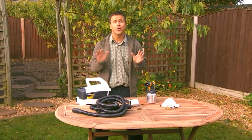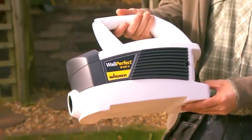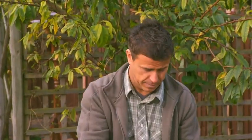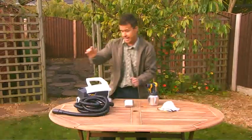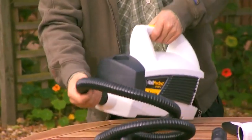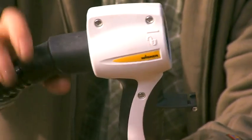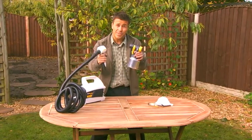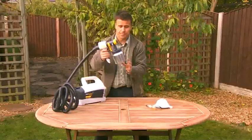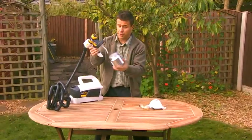Assembling your Wagner paint sprayer couldn't be easier. Take all the items out of the box — you'll have a wall perfect unit, a three-and-a-half meter air hose, a handle, and a spray paint attachment. Start by connecting one end of the hose to the base of the main unit and the opposite end into the back of the handle. Then, to connect the handle to the paint spray attachment, simply line up the two marks and click into position. Unscrew the container, fill it up with your paint or varnish, then screw it back together so it's nice and airtight.